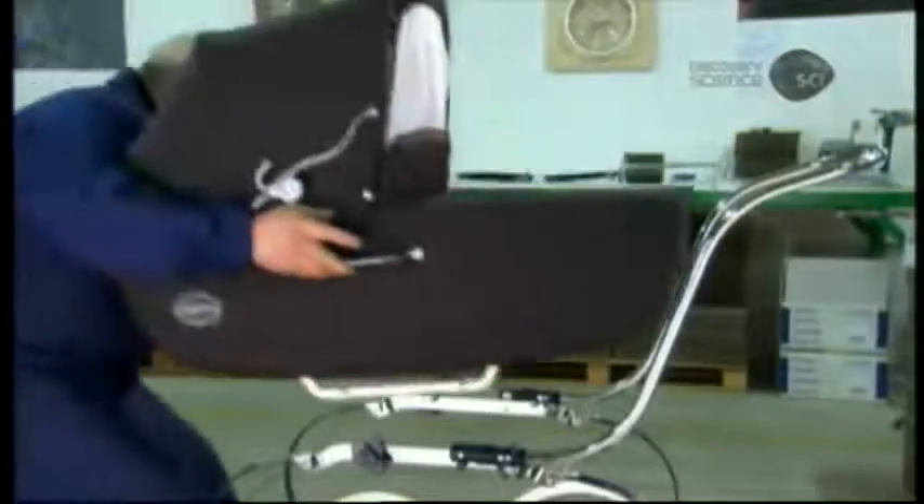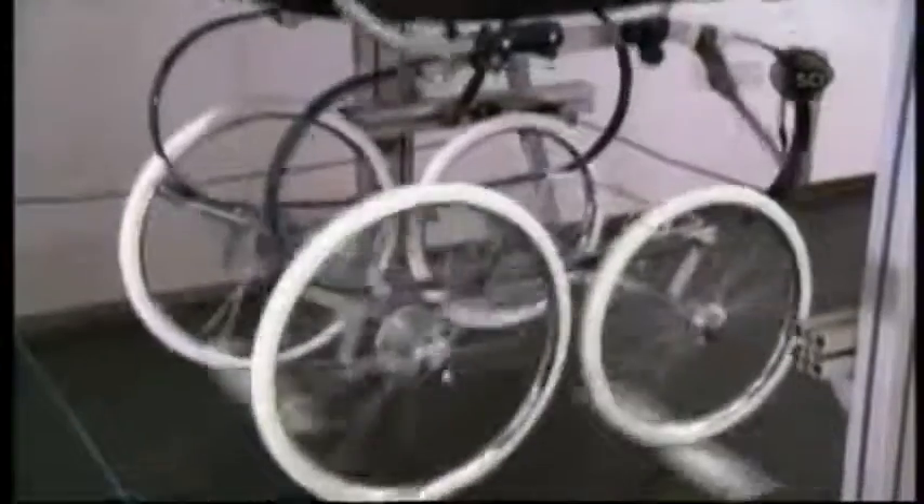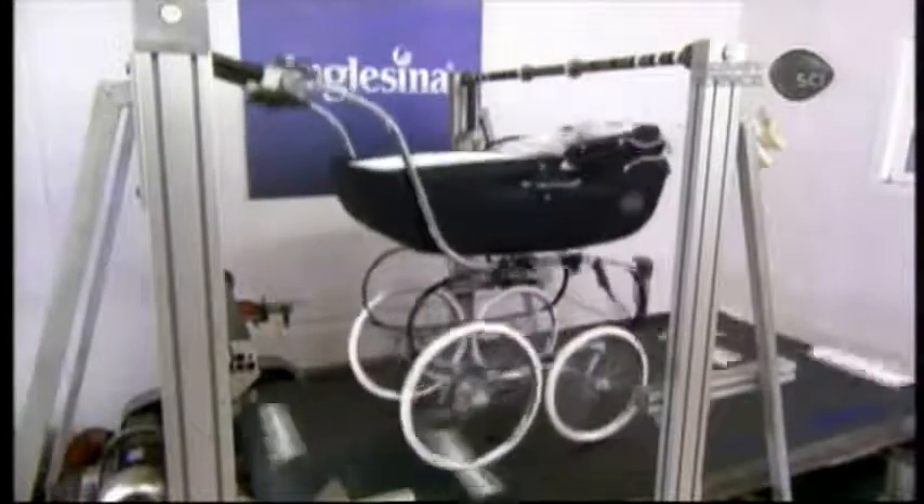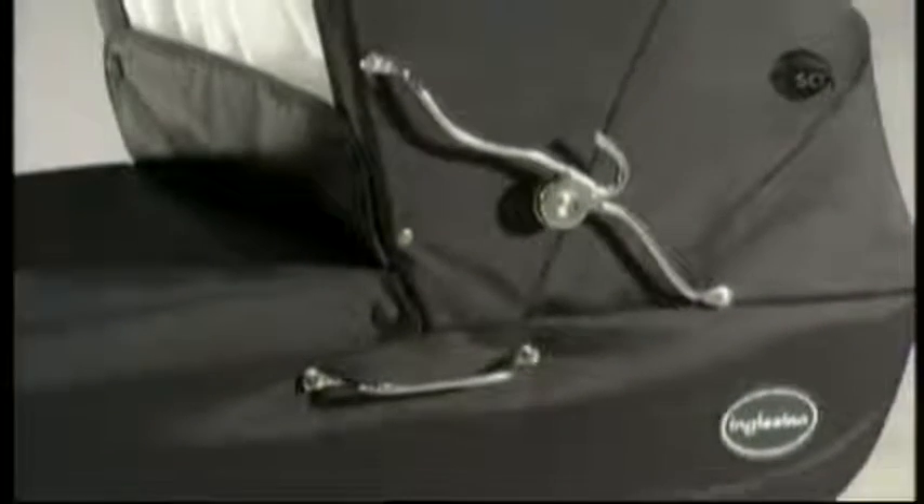Metal pins underneath the body fit into slots on the frame, locking in securely with a lever. For quality control, the factory regularly tests random samples, putting them through 100 hours of a simulated bumpy road at a speed of 5 kilometers an hour. The PRAM must survive this not very baby-friendly journey with nothing beyond normal wear and tear.